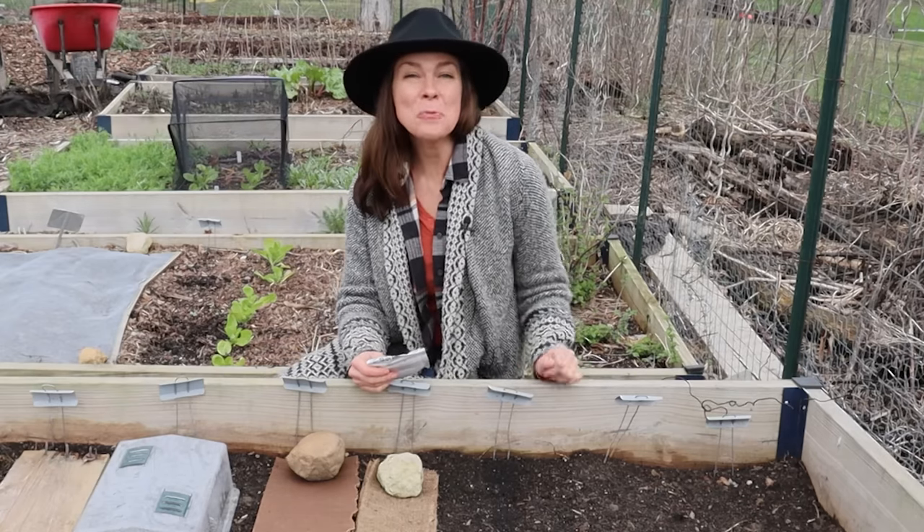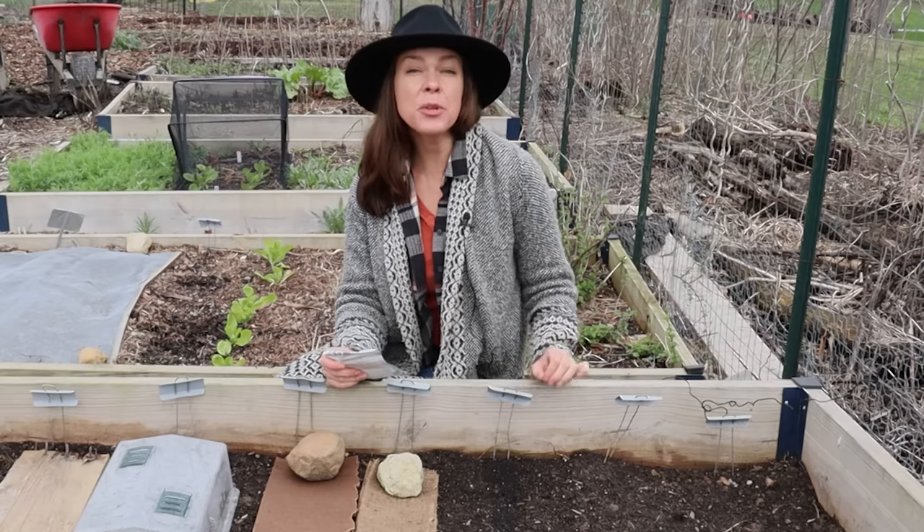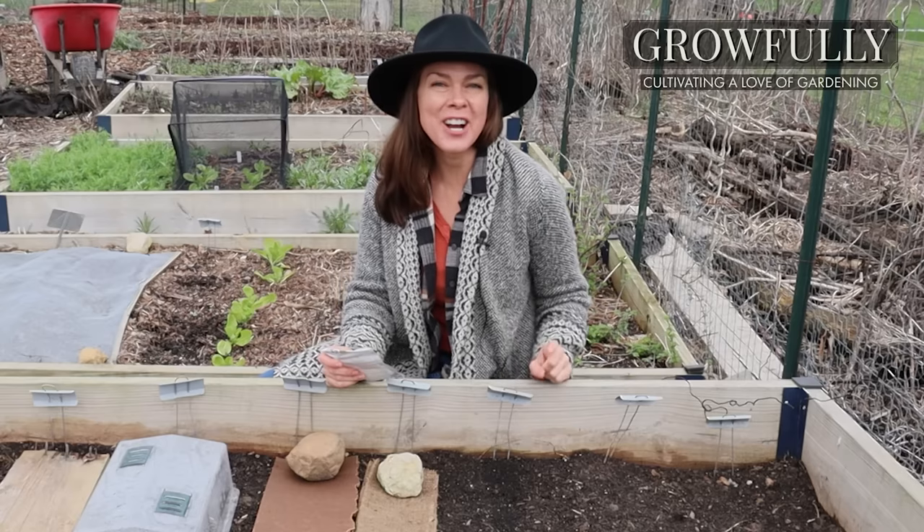Good morning everyone and welcome to my Ohio garden. I am sowing the last of my spring planted carrots today and I'm excited to share with you this little test that I'm trying this year.